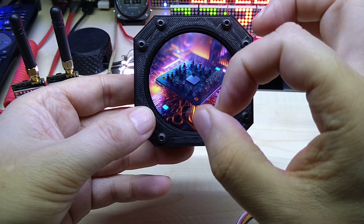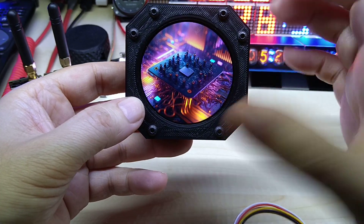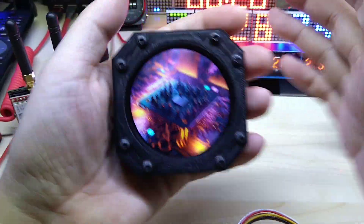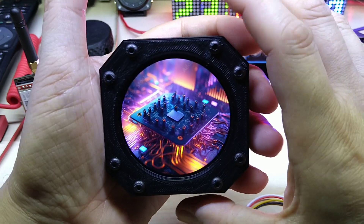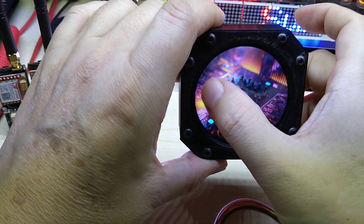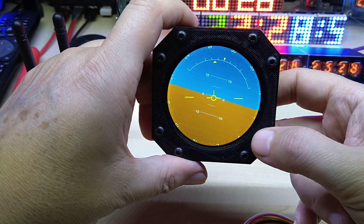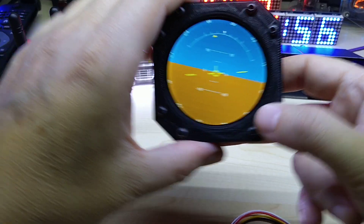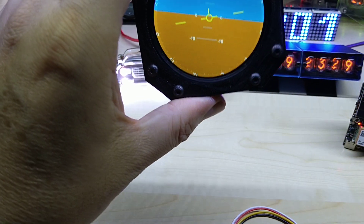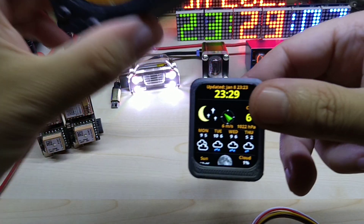I do like this display — it's something different. I have the smaller 1.3 inch ones but I couldn't get them running right and they were too small. This one I really like, and it's still possible to make it into a portable gadget. It would also make a really nice gauge or attitude indicator.